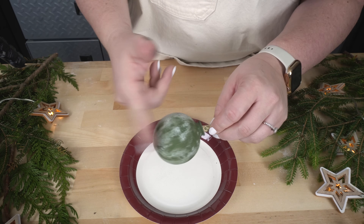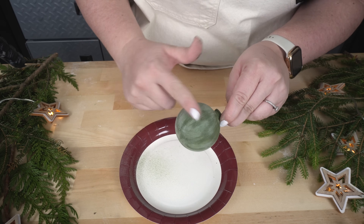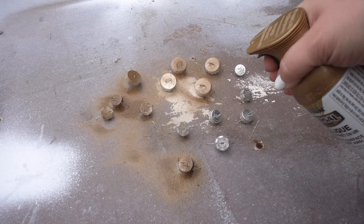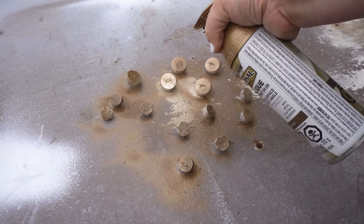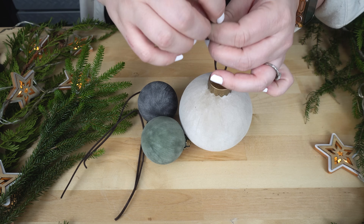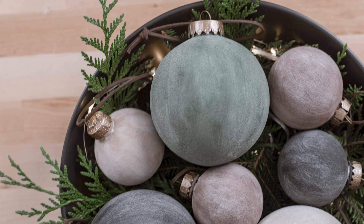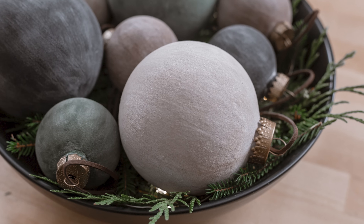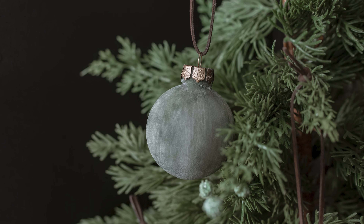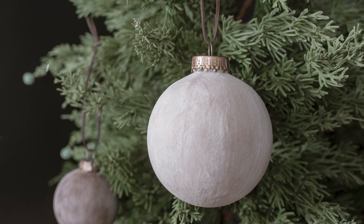Once the paint has completely dried, you can brush away the excess baking soda — I use my finger, but you can use a brush for this too. I am definitely calling this one a win. Some of the lighter bulbs definitely look like velvet. But even the ones that look a little bit less like velvet still have this beautiful texture. And honestly, I'm just super happy with the collection and the ability to make ornaments in whatever color I want.